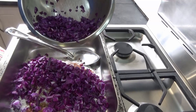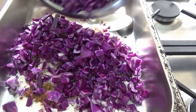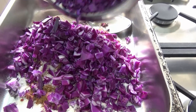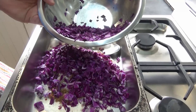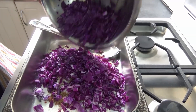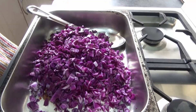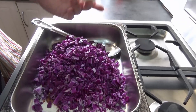Chopped up as fine as I could be bothered. You just don't want the pieces too big. If you want to chop it finer than this, that would be a good idea — more of a mince grain, about the size of a little piece of minced meat.